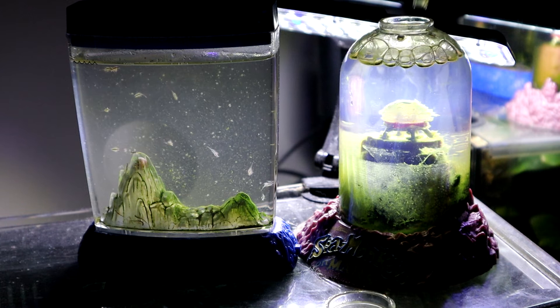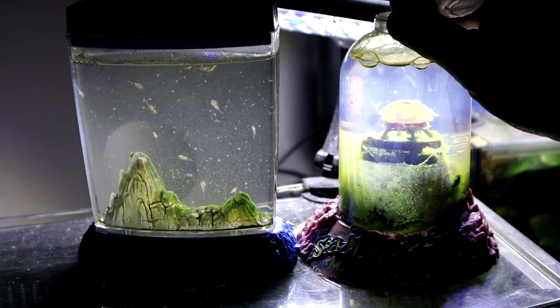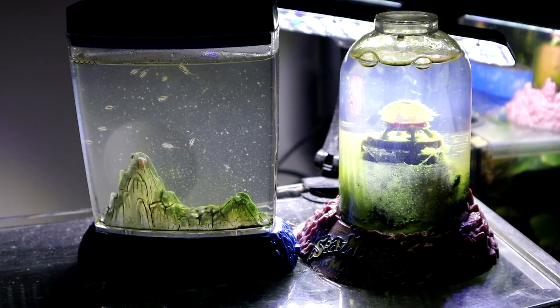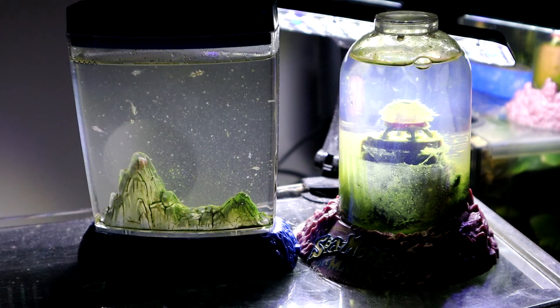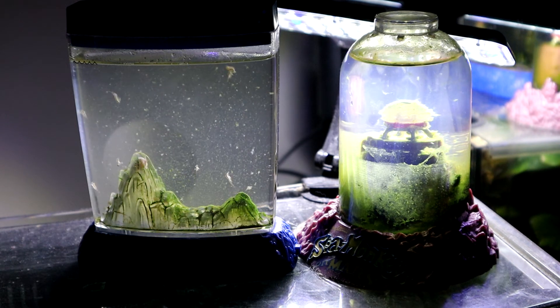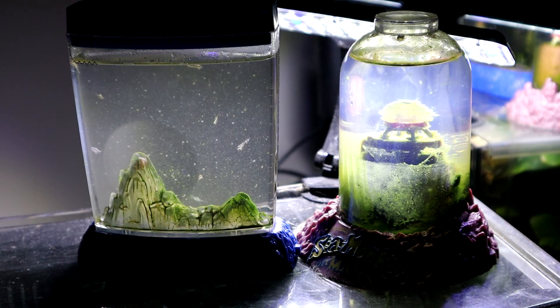If you want more tips on how to keep your sea monkeys alive for as long as I have kept mine, or even longer, please make sure to subscribe to this channel. Now let's take a closer look.